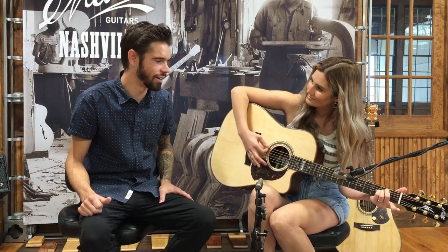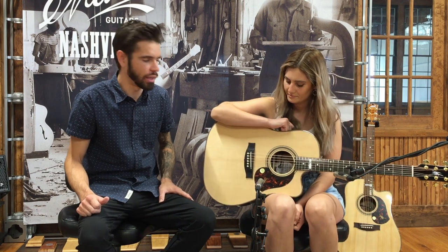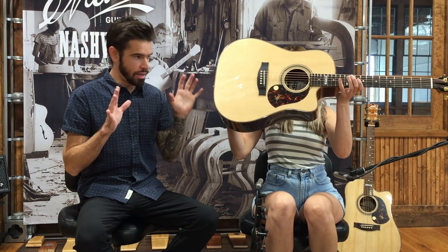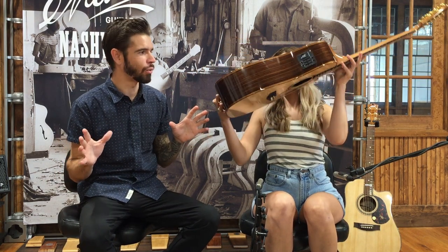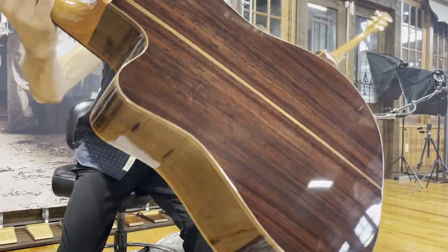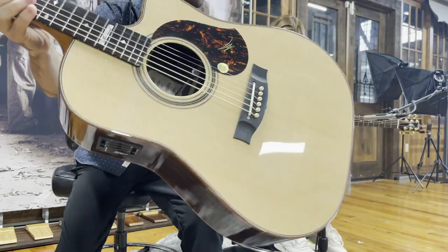Really nice sound. Let's talk about the woods quickly. We've got triple-A Sitka on the top, and then we've got this incredible select Indian Rosewood for the back and sides, which is awesome.